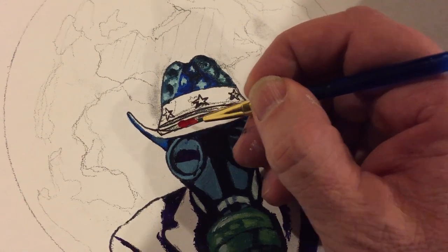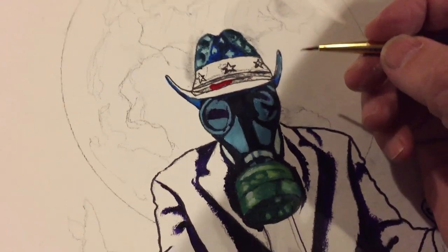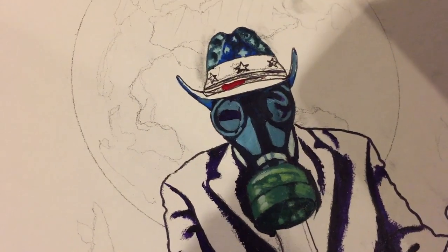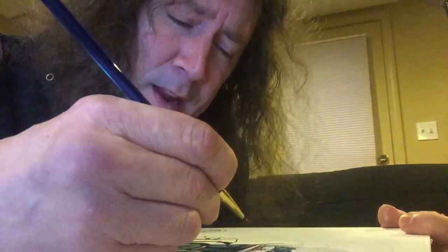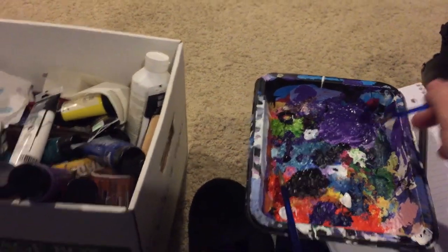A lot of people ask me why the images that I do are so aggressive and almost look angry. The answer is because I paint while sitting on a futon, and futons are actually quite uncomfortable.